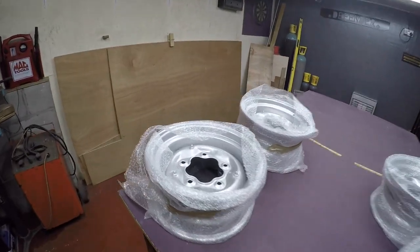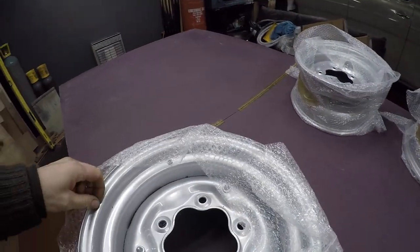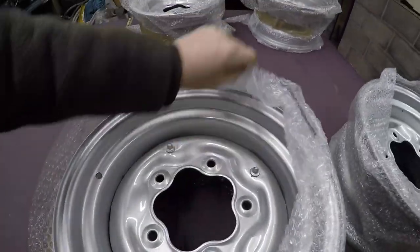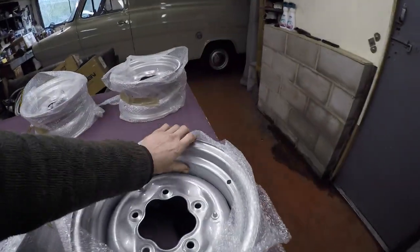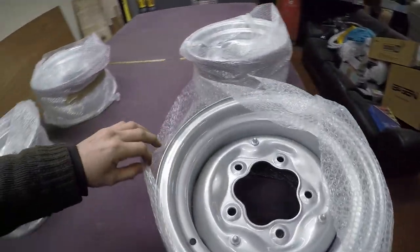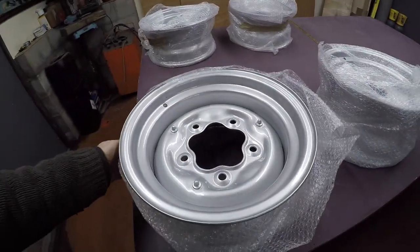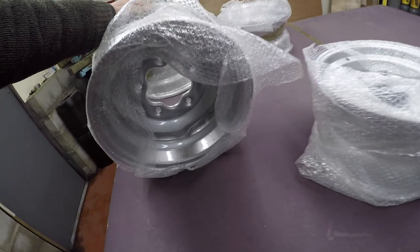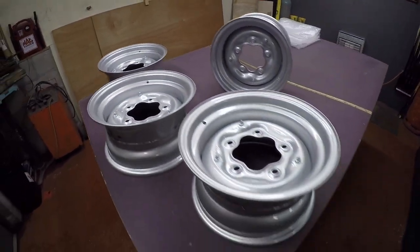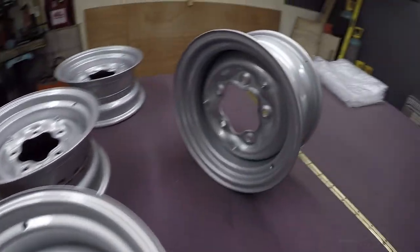I've just got my wheels back from the powder coaters. They look absolutely mint - well chuffed with them, not bad at all. They've come out alright. Nice one to Cyclone Powder Coating in Stockport. They've even done the inside, all good. Proper quality - I'm well chuffed with them. Now I'm just waiting for my tires.